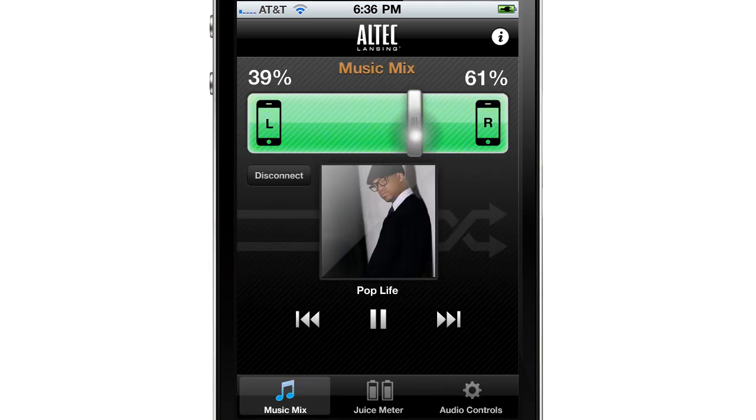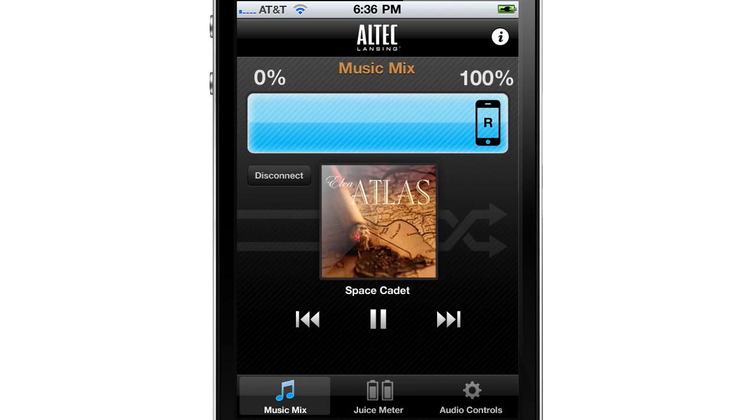Music Mix is the easiest way to seamlessly and dynamically mix two music libraries without the pain of switching in and out a different device. And you can always disconnect the two devices to ensure tunes only come from your player.